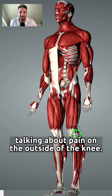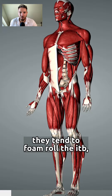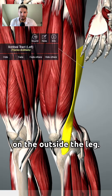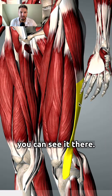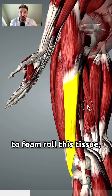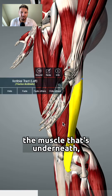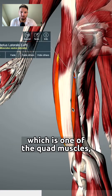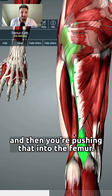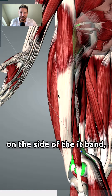When talking about pain on the outside of the knee, most of the time people tend to foam roll the IT band — this long piece of tissue on the outside of the leg. The problem is that when you foam roll this tissue, you're essentially pushing it against the muscle underneath, which is the vastus lateralis, one of the quad muscles, and then pushing that into the femur. So when you're applying that tension on the side of the IT band, you could potentially hurt the tissue.